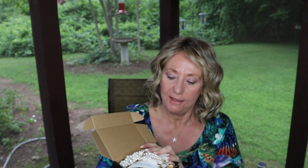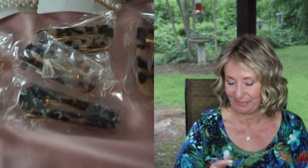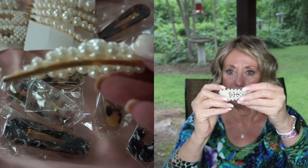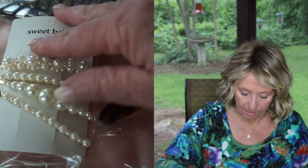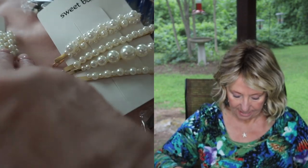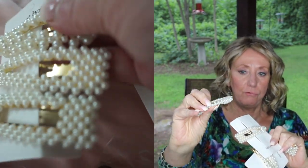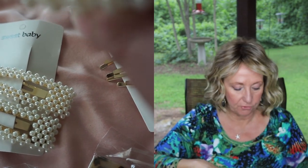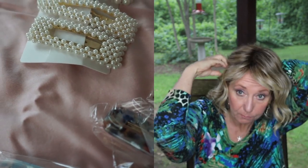Hair accessories — you know me! A lot of these are little pearl-type clips, and some are bobby pin-type clips with pearls. They're really, really pretty — extremely pretty. There are regular clips so you can put these little bobby pins in your hair, clip them in.